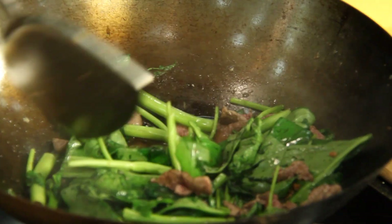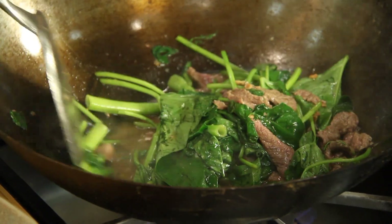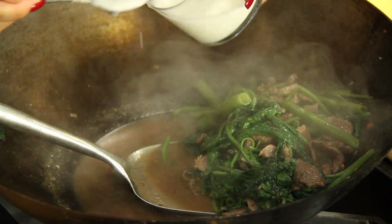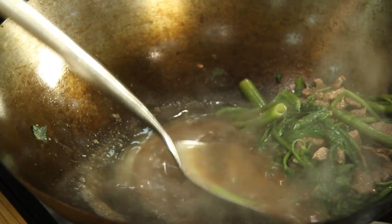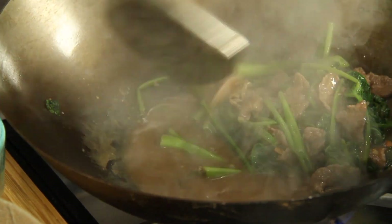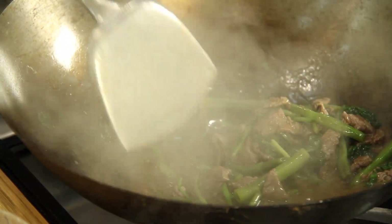You're gonna let this cook down just a bit more — it doesn't take that long to cook, just like spinach. Now that our Ong Choy has cooked down a bit, we're gonna thicken it with some cornstarch. Give it a quick stir here — it's thickening up. And now we're ready to plate.